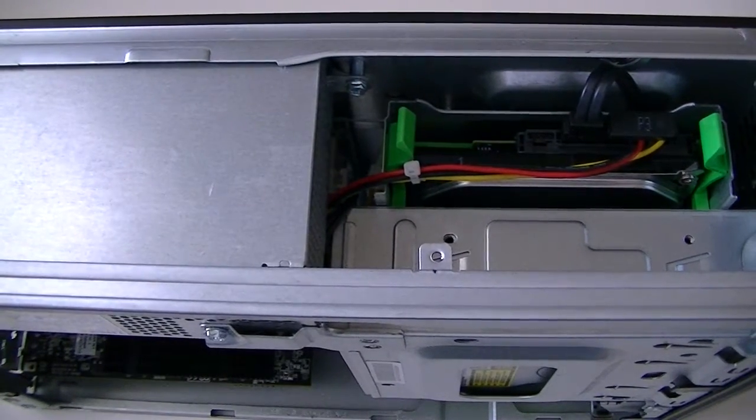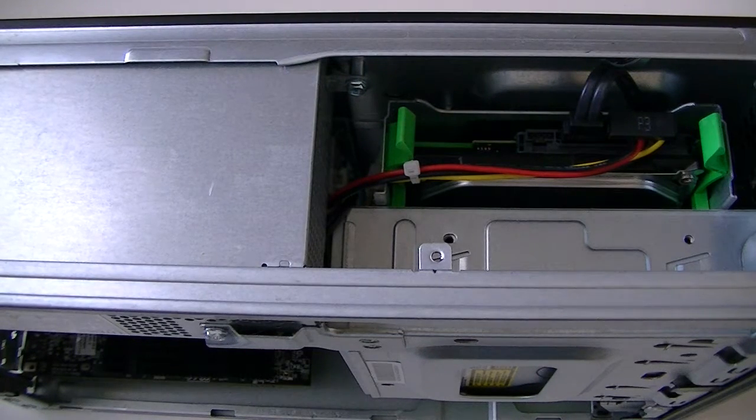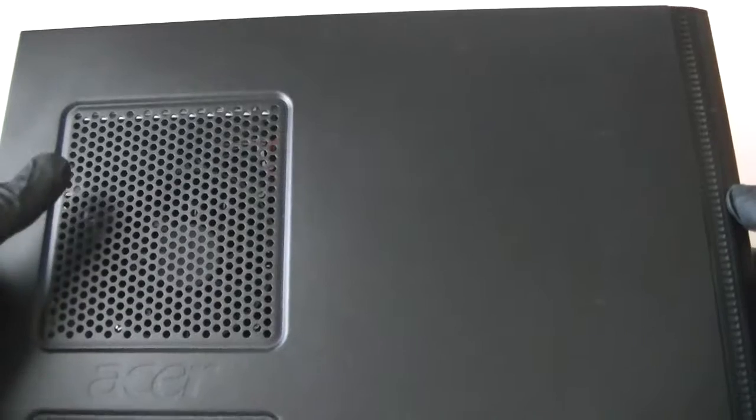Now we're going to take the panel and close it back in. You've now upgraded your hard drive. That's going to be the end of the video — thanks for watching, bye!